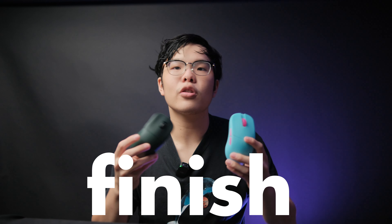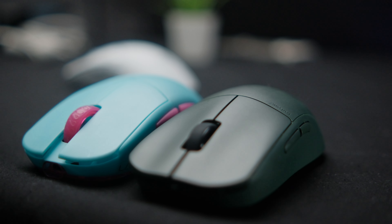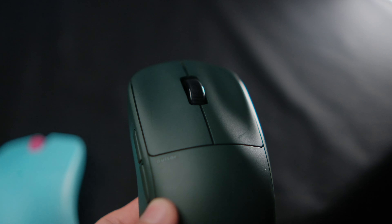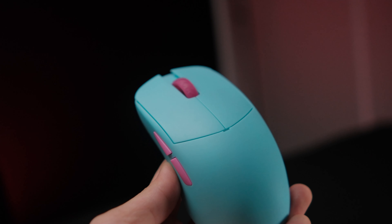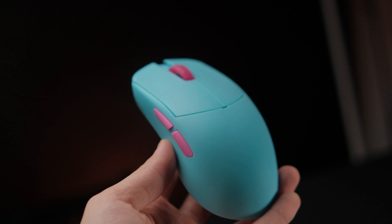The next difference is the finish, which many people call the coating — though modern gaming mice don't really have a coating; it's the raw plastic finish. I definitely prefer the finish on the Pulsar X2. It's grippier and doesn't need grip tape to feel reasonably nice and secure in hand. The Lamzoo Atlantis, despite having a smoother finish, does come with really excellent grip tape in the box.